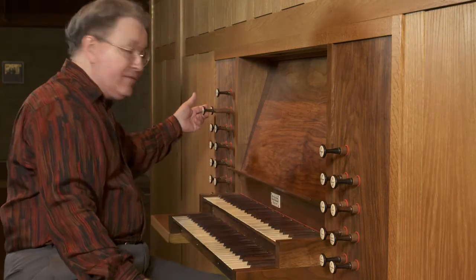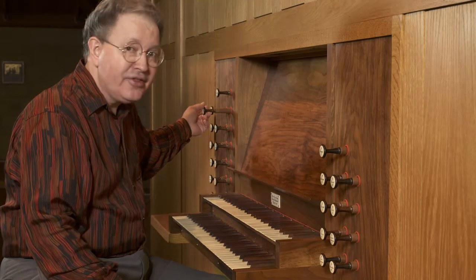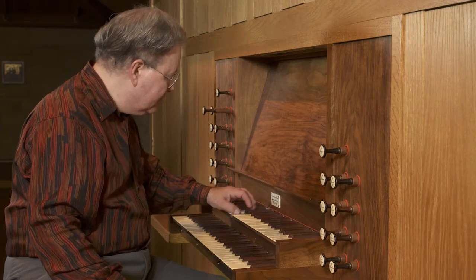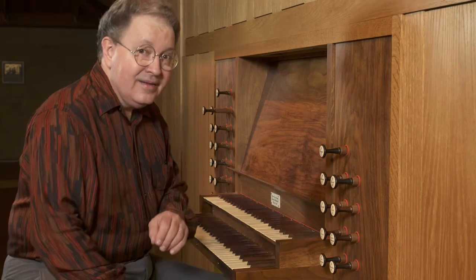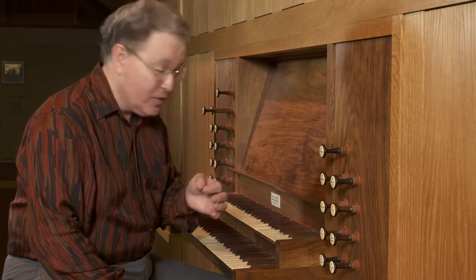Over here we have a two-rank mixture. It breaks back not at C, but at another note. Can you tell which one it is? This breaks back at the note F.